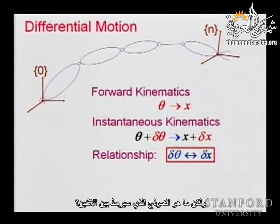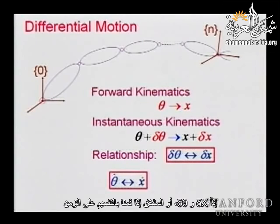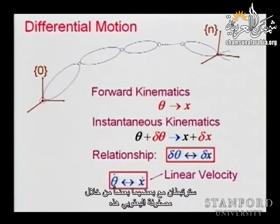The model connecting delta_theta and delta_x is a matrix — the Jacobian. So delta_x and delta_theta, or equivalently theta_dot and x_dot if we divide by time, are related to each other through this Jacobian matrix.